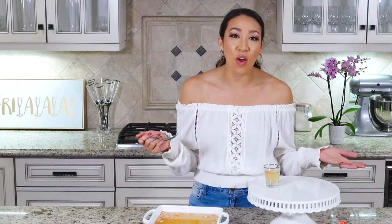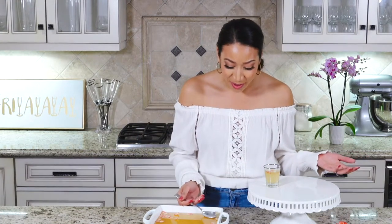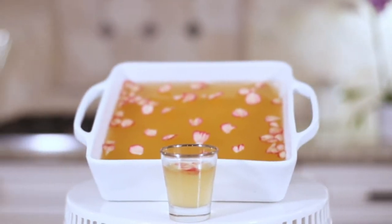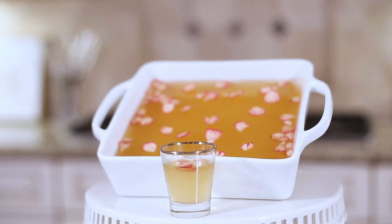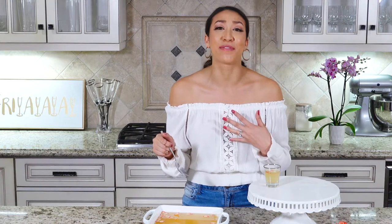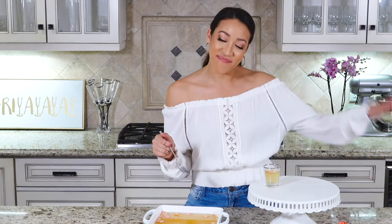It's so good! I don't know why it smelled so bad, but it really tastes great. Definitely try it — make this at home and comment below to let me know if it smelled bad for you too. Subscribe, like, share, and I'll see you guys next Friday!